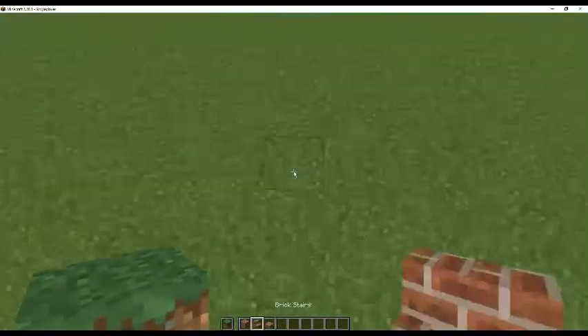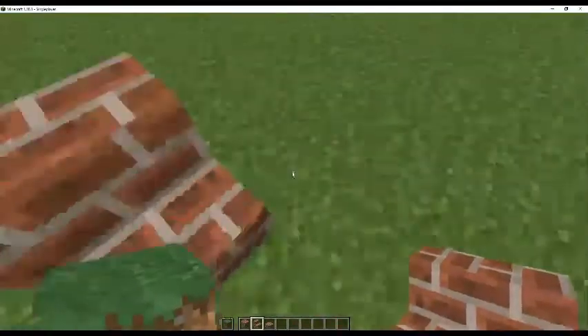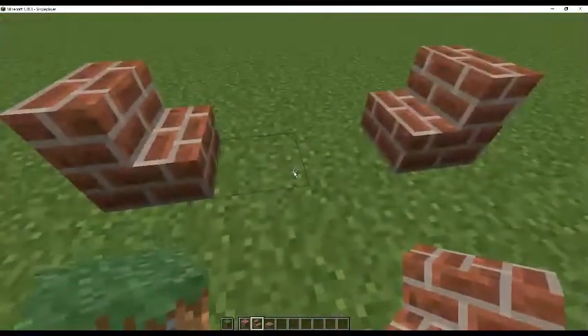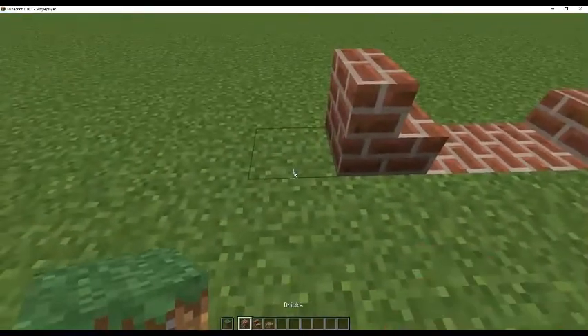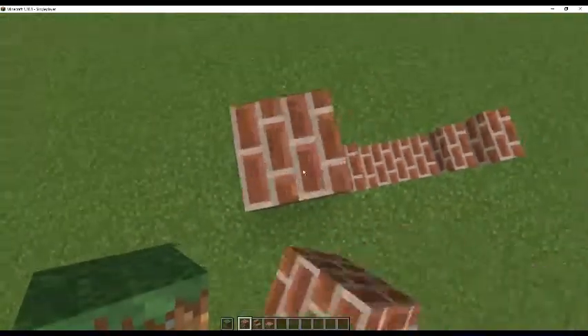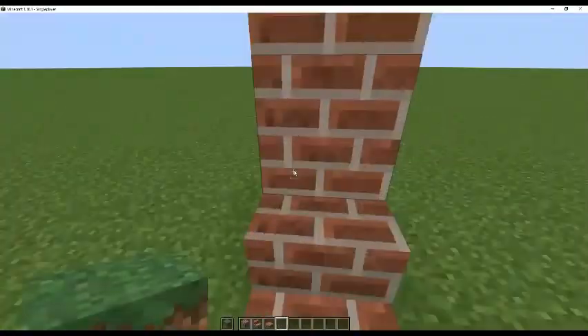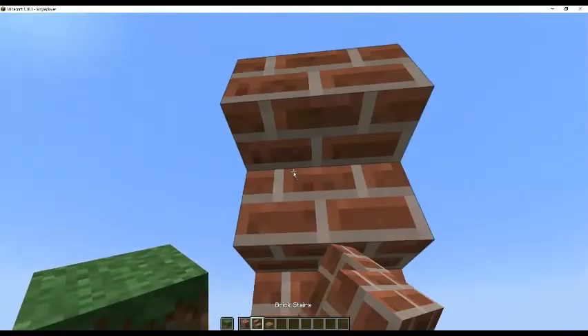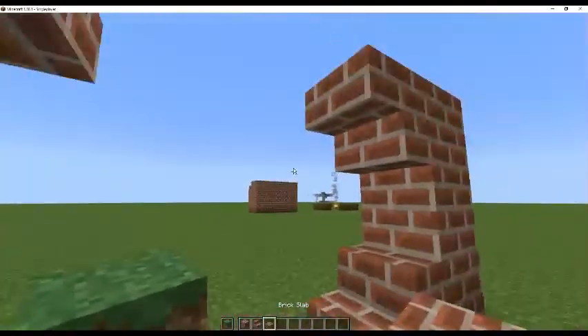If we come over here we can build it. First thing you're going to want to do is place these like that, and then you're going to want to place these two blocks here as slabs. Next thing you're going to want to do is build up three blocks and three blocks, and then you're going to want to place two stairs like that.